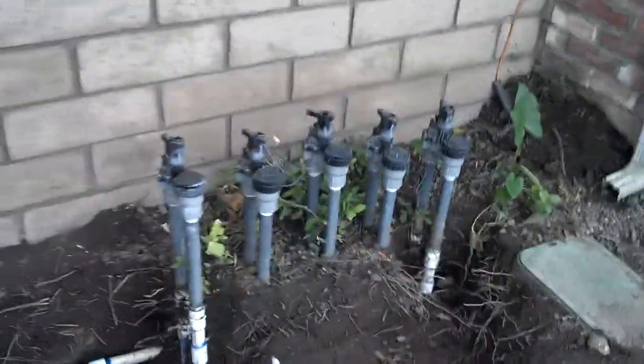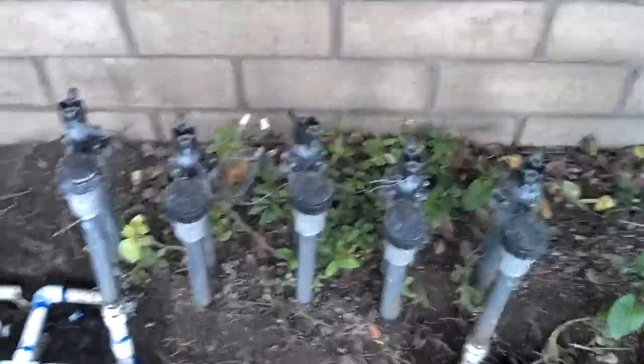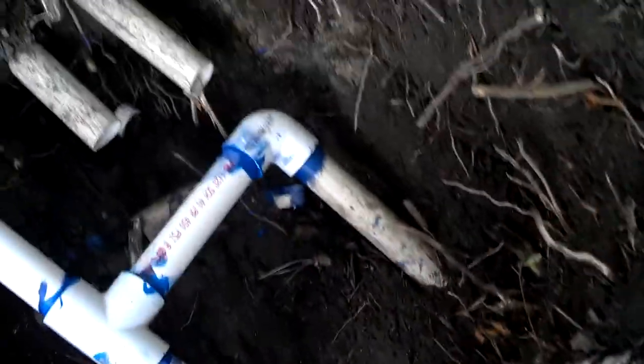That first valve I was talking about — a new line is going to be run through this trench right here. By the way, this trench was a pain in the ass. This tree right here has massive roots that I had to cut through; it broke all this pipe, that's why I had to do this brand new pipe. This pipe goes around the back and goes to that area.